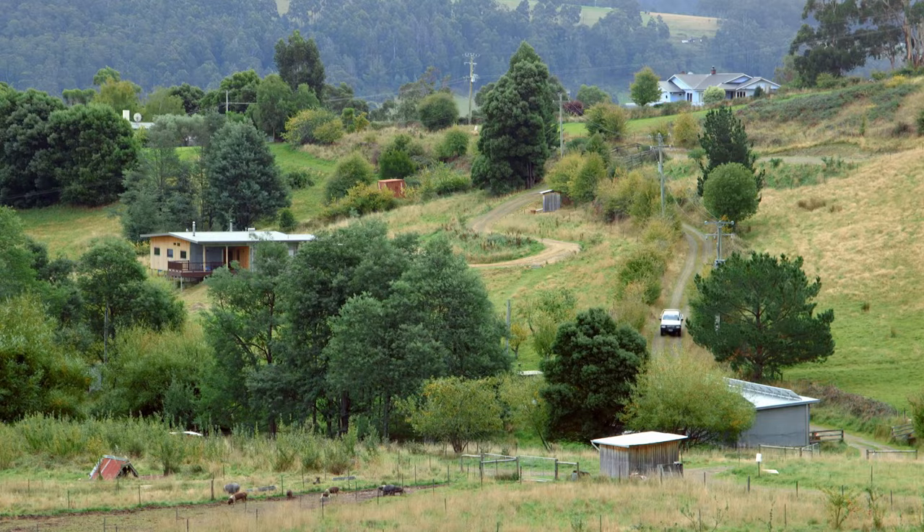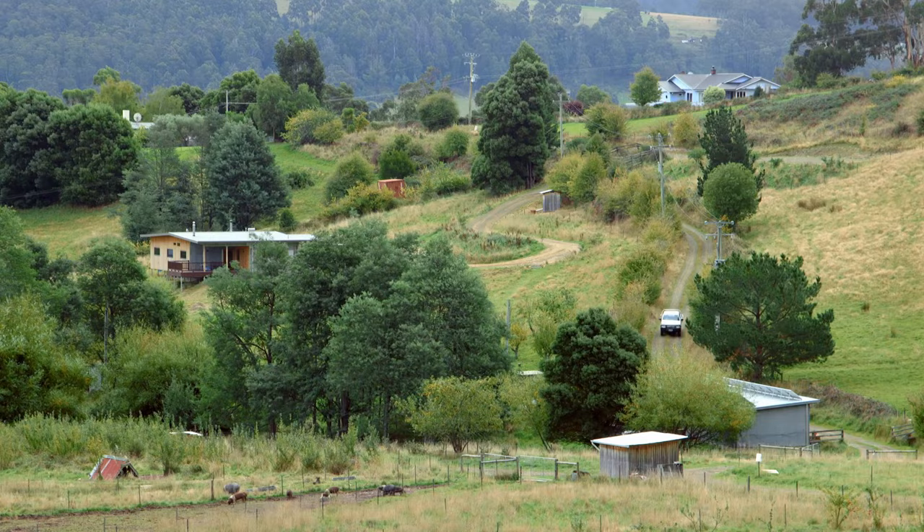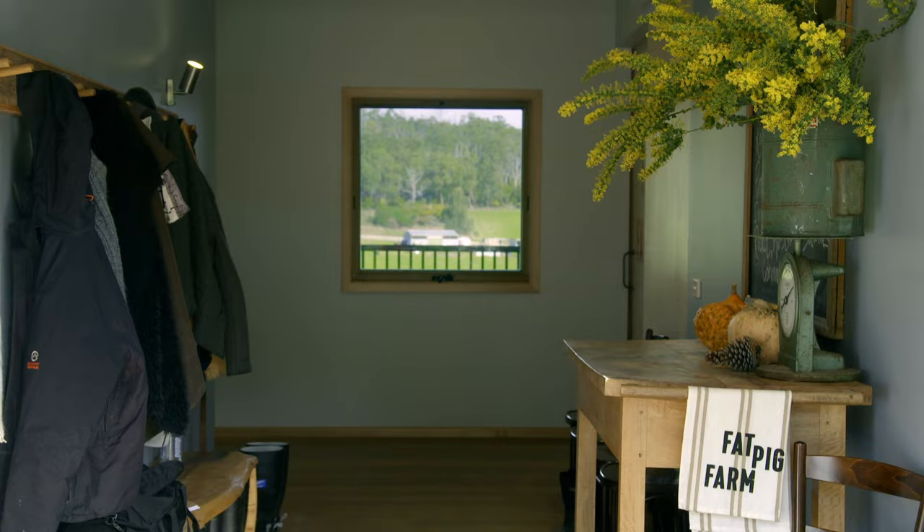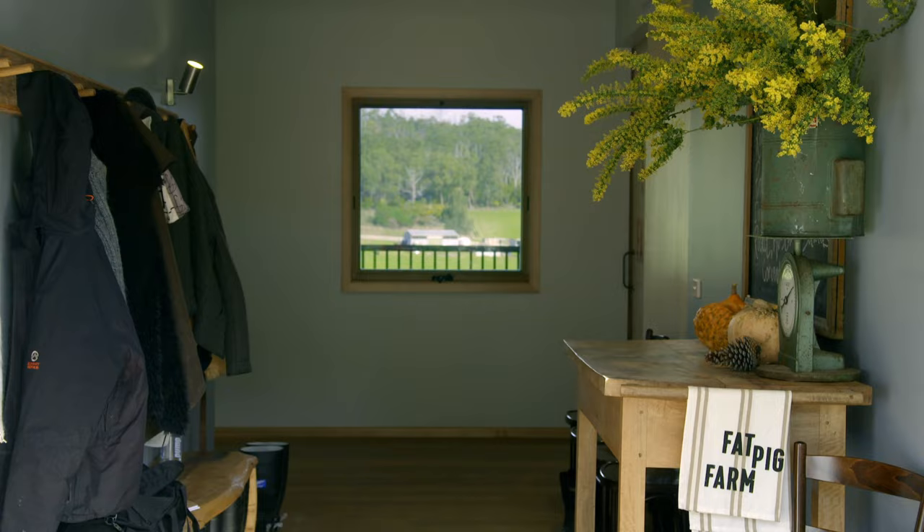In a former life, Fat Pig Farm was used as an apple orchard, but those farming practices were pretty harsh on the soil. So to nourish our earth, we want to plant a native garden right here outside the restaurant, with fresh, truly local flavours on tap for the kitchen.